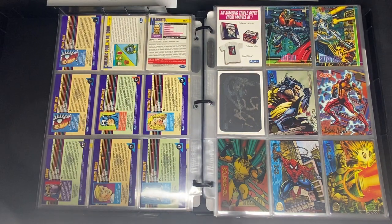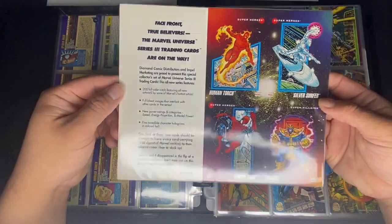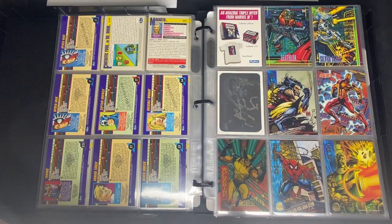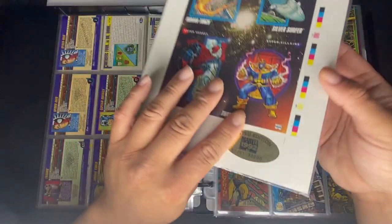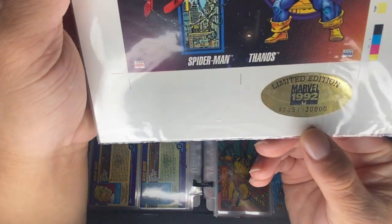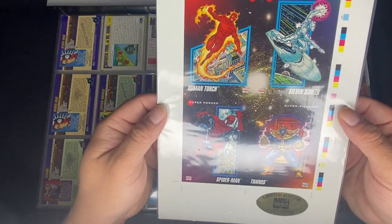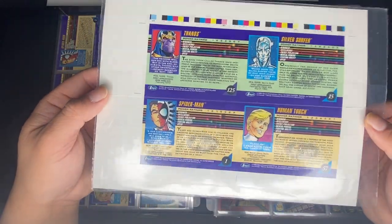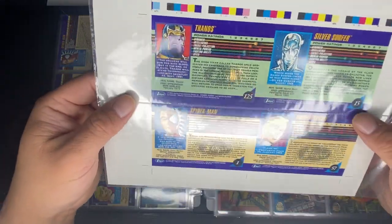There's also the uncut version of the Diamond promo, and another promo from Impel that is numbered — mine is marked 17,351 out of 30,000. Pretty cool. I haven't bought another one but maybe someday I will when it's cheap enough.